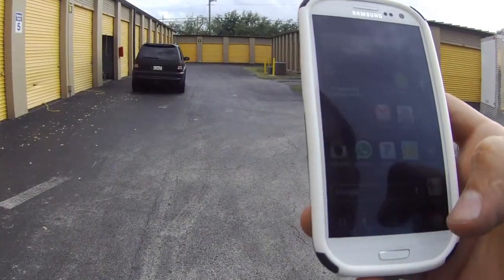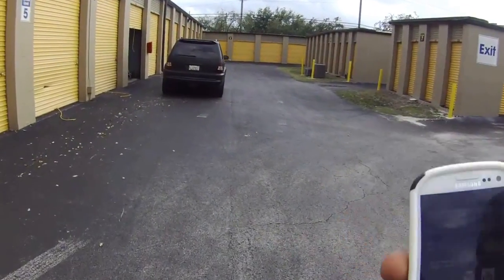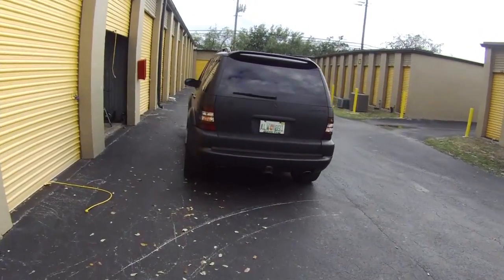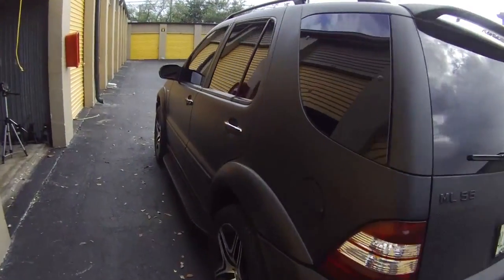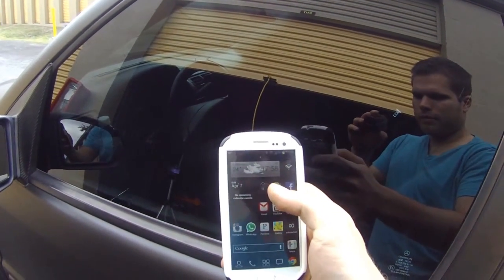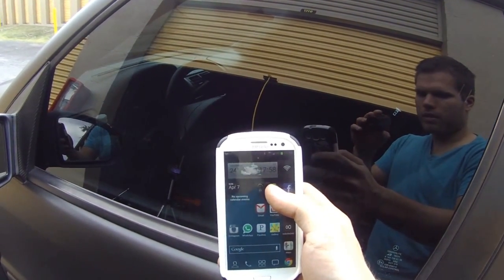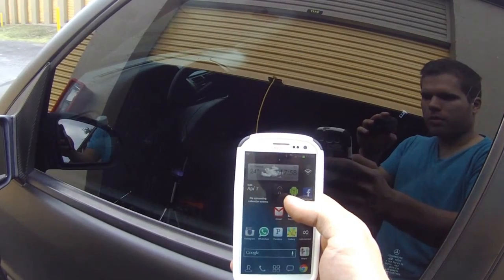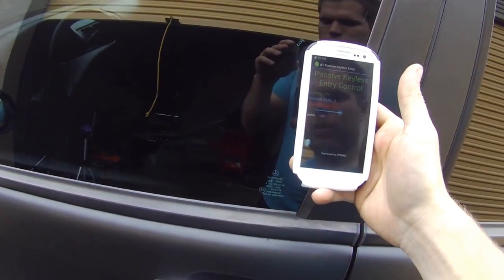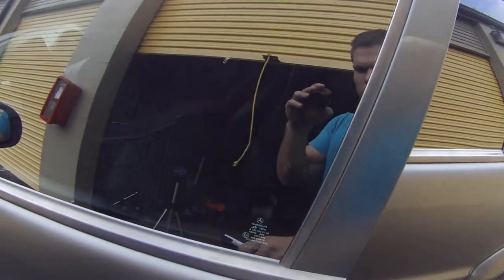So if I exit the application and walk there, the car should be closed — and I think it is. Next step: I'll fire up the application again, and that should pretty much instantly unlock the doors when the Bluetooth connects. There we go — now you can get in.